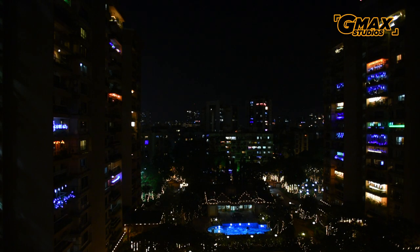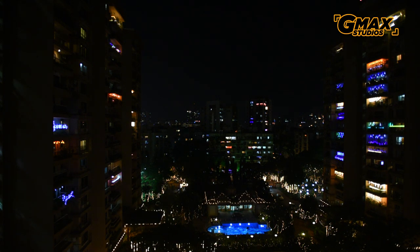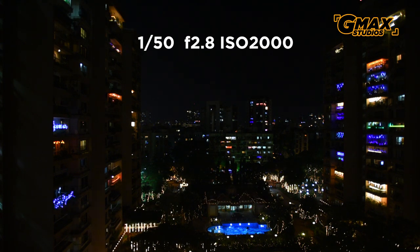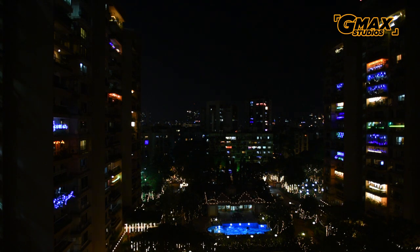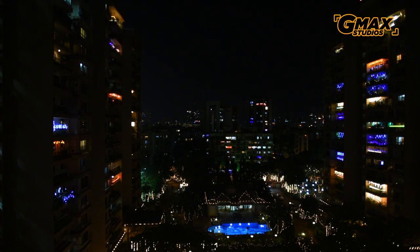So this is the view outside my window and as you can see there are a lot of festival lights apart from the usual lights in the buildings. Since I'm shooting video right now I'm shooting at 1/50th of a second at f/2.8 at ISO 2000. But when we are taking a photograph we will not be using these settings, because while taking photographs we can go for extremely long exposures and therefore we don't have to boost the ISO so much and yet capture the picture.